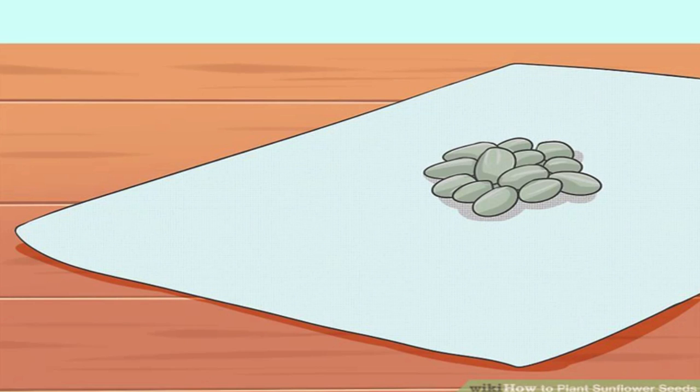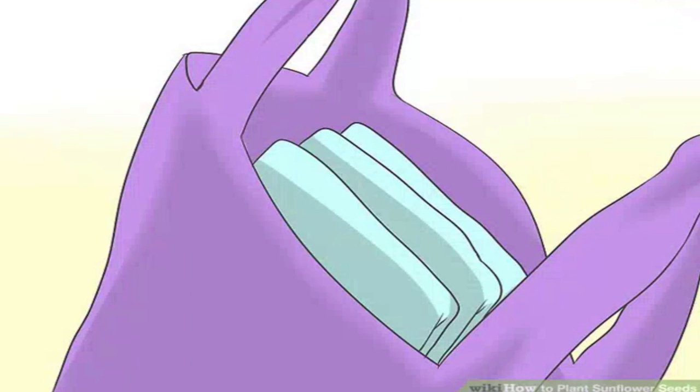If you have a long growing season, try germinating seeds in batches one or two weeks apart, so you'll have blooms in your garden for a longer period of time. Keep the paper towels in a plastic bag, and check on them once or twice a day. Typically, you'll see sprouts emerge from most of the seeds within 48 hours. Once this happens, move on to planting the seeds. Keep the paper towels at a temperature above 50°F (10°C) for best results.